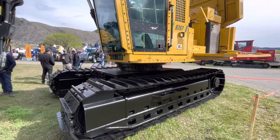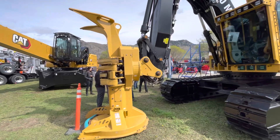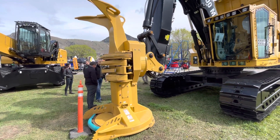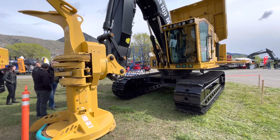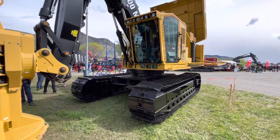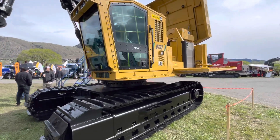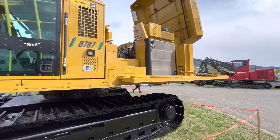They build everything in-house. Interestingly, I thought this was a Quadco head when I looked at it last night, but this is actually a Weiler head. It's a 22-inch head — they said that's what they had designed already, but they're going to make a bigger one. They said one of the only things on this that shares commonality is the cab. Everything else they pretty much designed specifically for this.